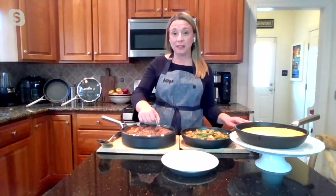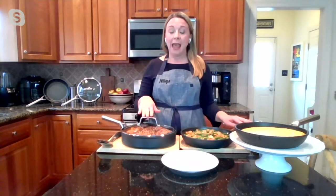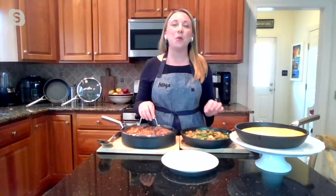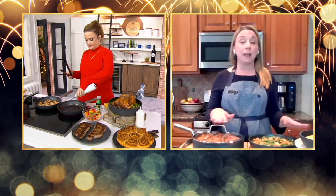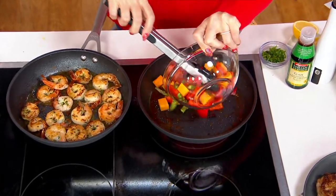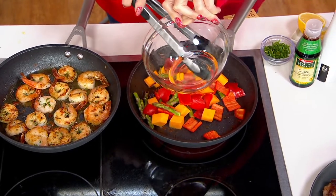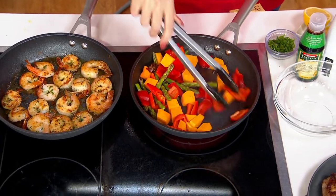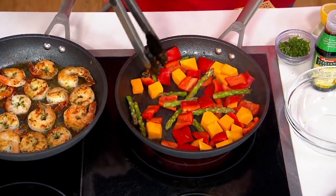With our Ninja Foodi Never Stick technology, these pans are going to resist chipping, sticking, scratching, and flaking. That's because of Ninja's commitment to excellence and quality. They're manufactured at 30,000 degrees Fahrenheit versus traditional nonstick, which is about 900 degrees Fahrenheit. They've created a pan with hard anodized aluminum and Never Stick technology bonded together, giving you a pan that is sturdy and durable — and it's been through a Ninja five-year simulation, so it's going to last.